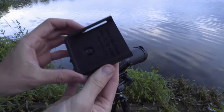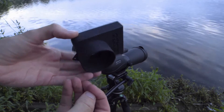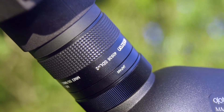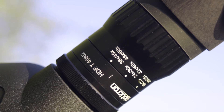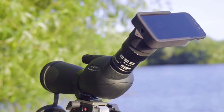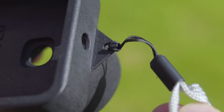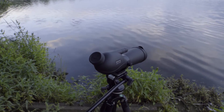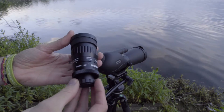Let's take a closer look at the adapter. Opticron supplies two types of adapter: one for the SDL zoom and one for the HDF zoom. Adapters for other types of eyepiece can be made to order. There's also a neck strap included in the kit, which attaches here. For this demonstration we're using the MM360ED scope combined with the HDF-T zoom.